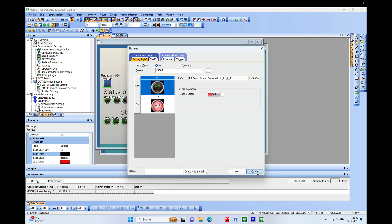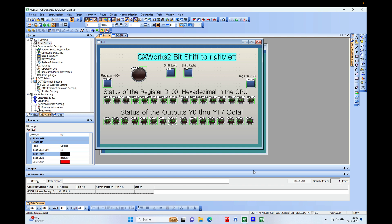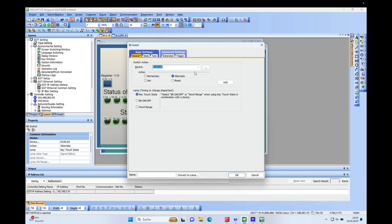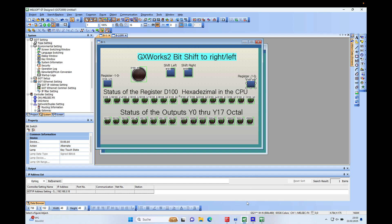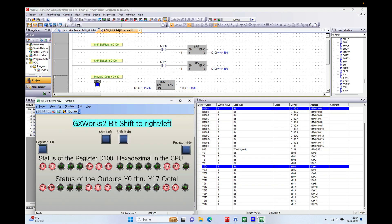For the outputs it is the same bit lamp where I put device Y0 in. Be aware that outputs are in octal — they go from 0 to 7, then Y7, and the next byte starts at Y10 to Y17, then 20 to 27, and so on. To set the monitoring bit, I used a switch set to Alternate. When you choose the Alternate function, every push changes the status from zero to one or from one to zero — from low to high and from high to low.